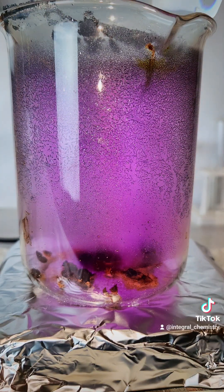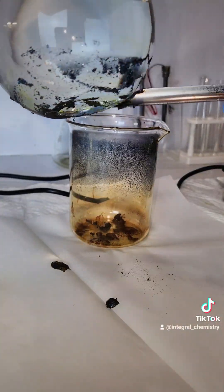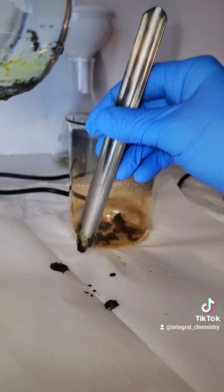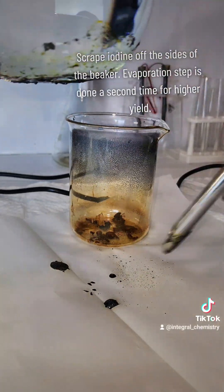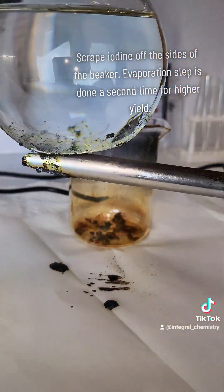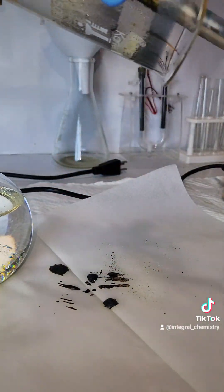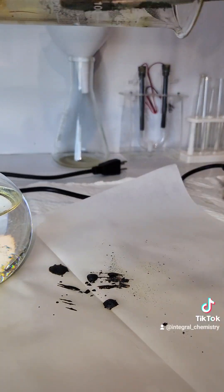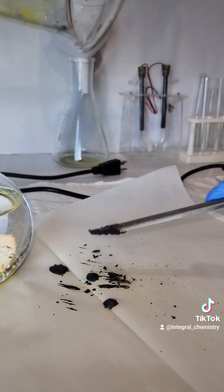Once the sides of my beaker are pretty thoroughly covered in iodine crystals, I cut the heat, remove the beaker, and allow it to cool until no more iodine gas is visible. At this point, I use a spatula to scrape all of the crystals off of the bottom of the flask that I placed on top of the beaker, as well as the sides of the flask itself. I don't want to scrape any of the crystals off of the bottom, as those are still pretty contaminated with povidone.